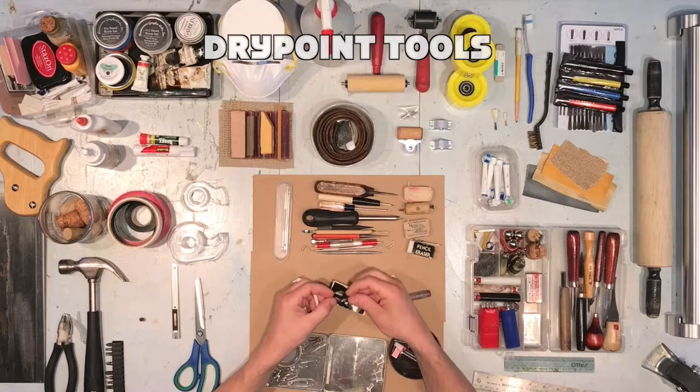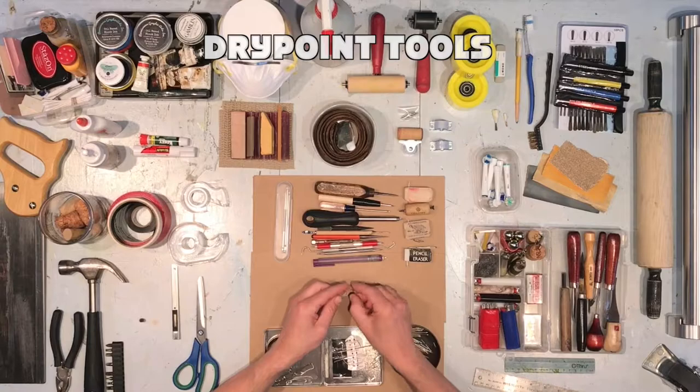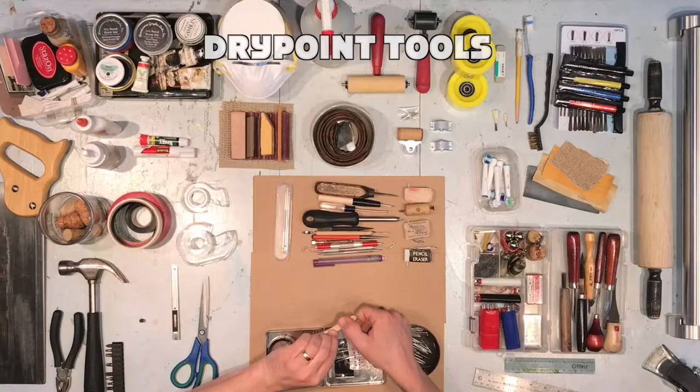This type of clickable eraser allowed me to insert a needle inside of it and use it more like a scribe. Maybe you only have a popsicle stick and a paper clip — you can tape that all together. It's quite an effective scribe.